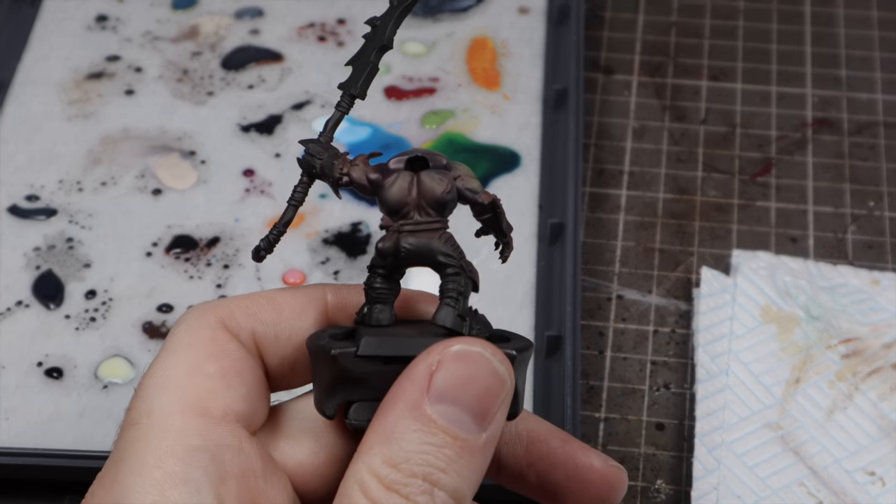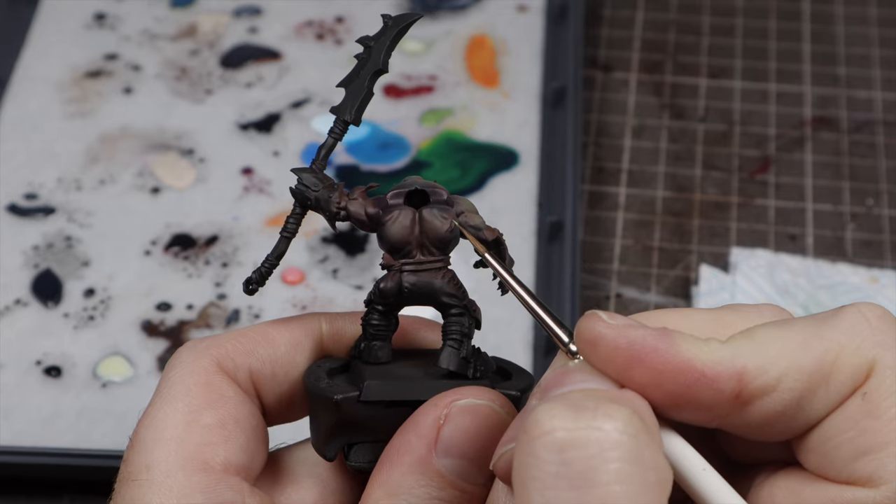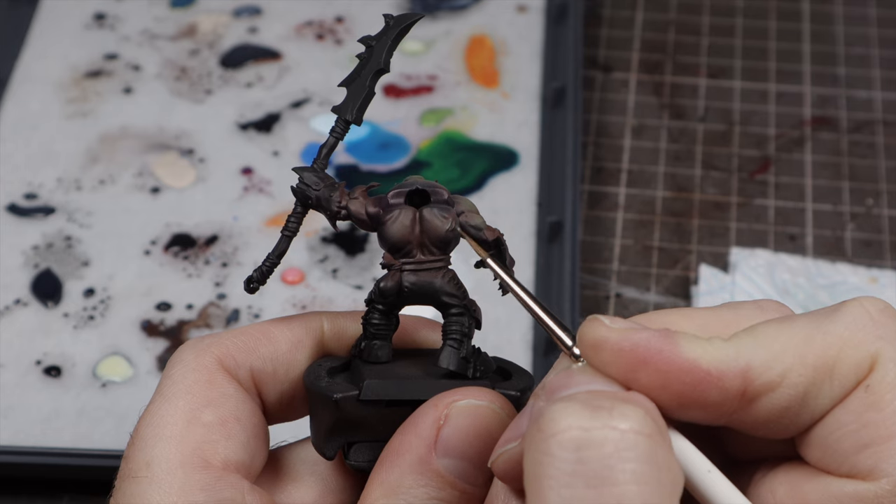We've got some really nice colours on the model now but we want to reinforce those highlights, so we're going to take the pale green and a regular brush and just highlight the raised areas of the face, any veins on the skin, as well as the fingers or any other prominent raised areas.